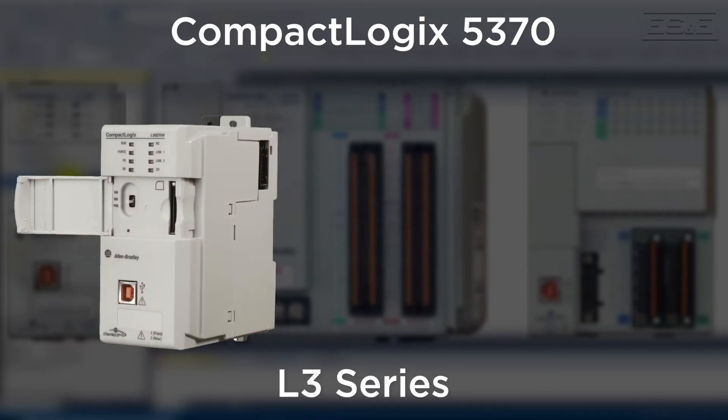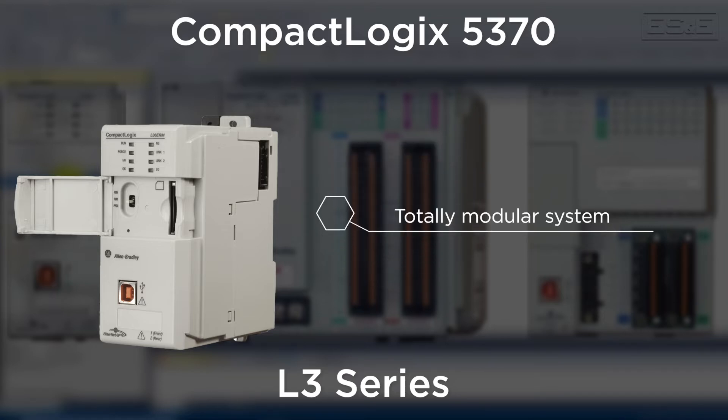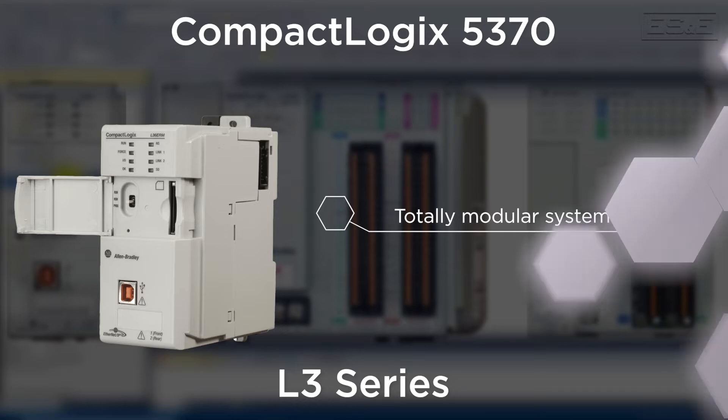The last series is the L3 controllers, which is a totally modular format, meaning that you'll need to buy each piece individually. For example, you need to buy the power supply, the controller, and all the IO separately.